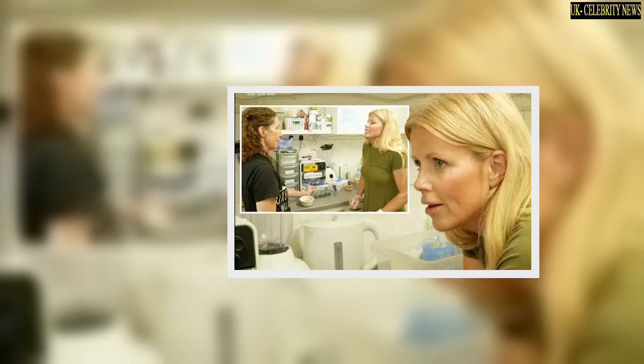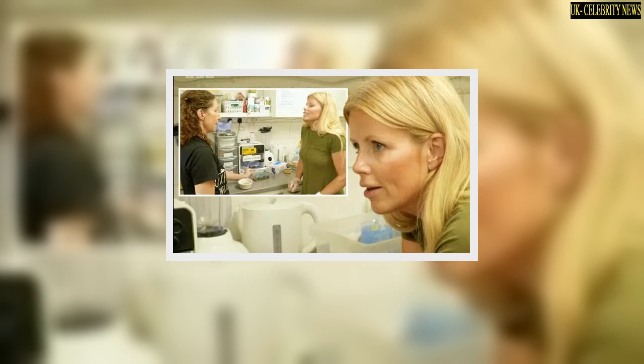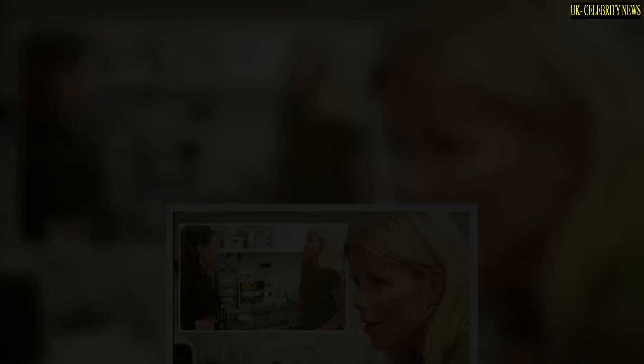BBC Wildlife presenter Ellie Harrison was exploring how birds like swifts were being treated at an Oxfordshire rescue centre, after volunteers were forced to take in a vast number of animals in need. The Countryfile star spoke with volunteer and specialist bird rearer Hannah to learn how she feeds the birds to aid their recovery, but was less than pleased to get involved with the process — and it turns out BBC viewers felt the same.